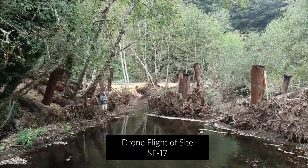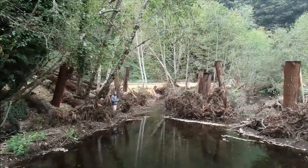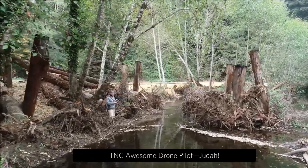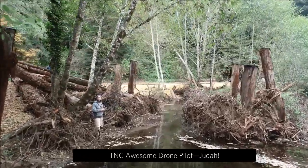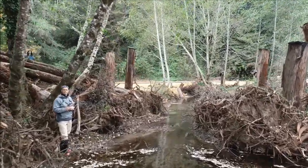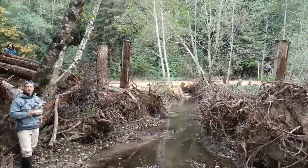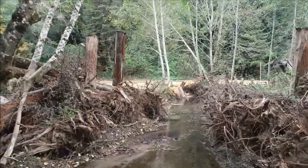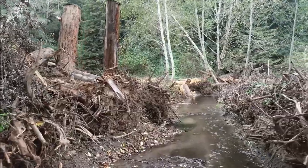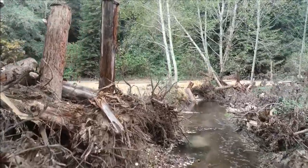I wanted to show a flyby of a bigger site here, and you can also observe one of our awesome drone pilots, Judah Grossman. A geomorphologist once said to me that a properly functioning stream should look like a teenager's room, and that's the design element we're seeking here. These sites have not yet settled in, but managed variance is the intended design.